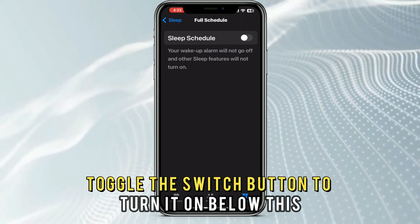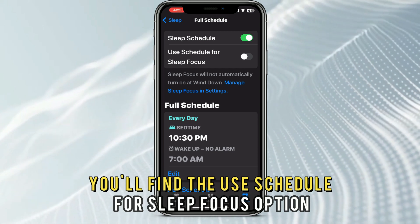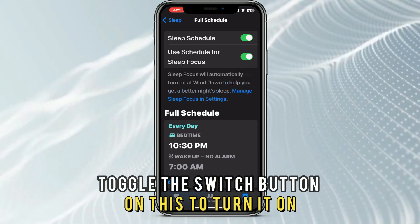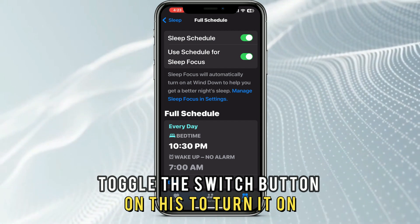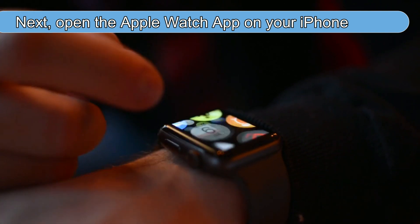Toggle the Switch button to turn it on. Below this, you'll find the Use Schedule for Sleep Focus option. Toggle the Switch button on this to turn it on. Leave the app. Next, open the Apple Watch app on your iPhone.